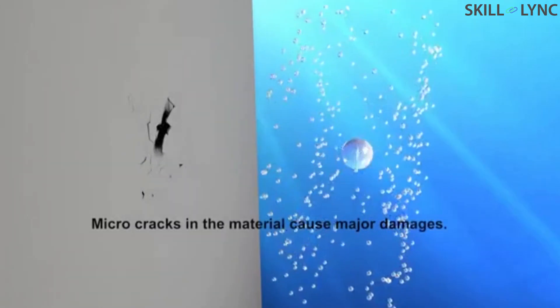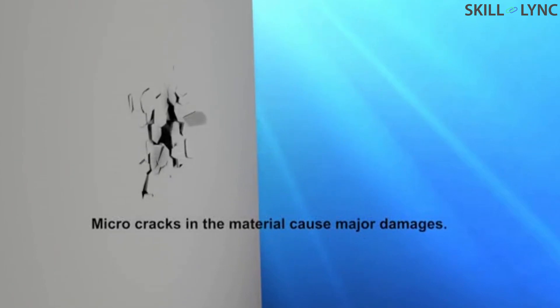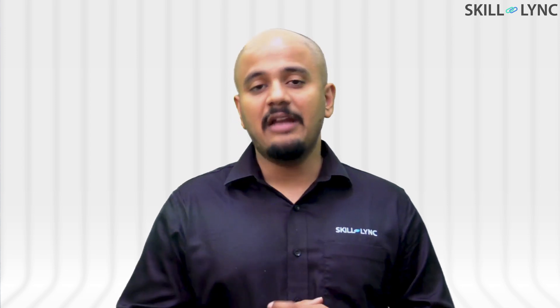Cavitation occurs in fluids when there is a rapid change in pressure — specifically, a rapid decrease in pressure. This leads to the formation of small bubbles on the side of low pressure. These bubbles collapse when coming back to normal pressure, generating shock waves which can damage and bend the hydrofoil.